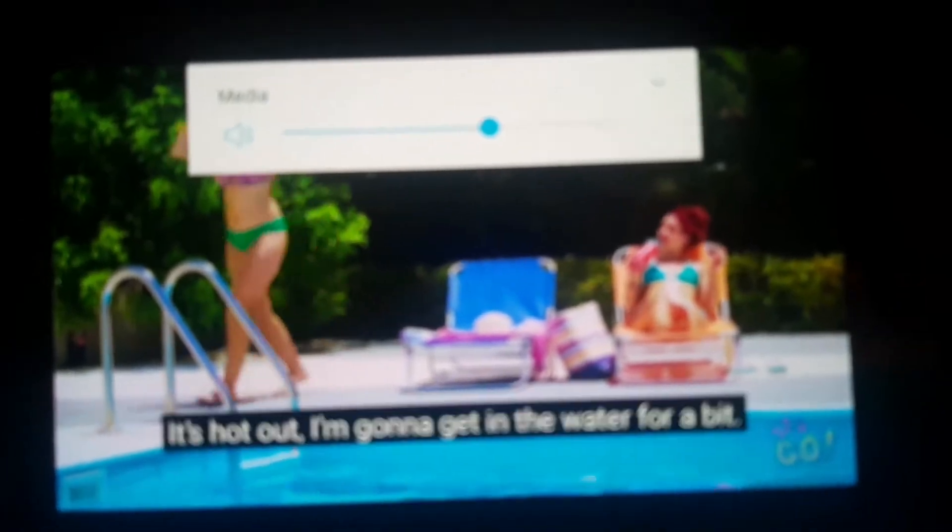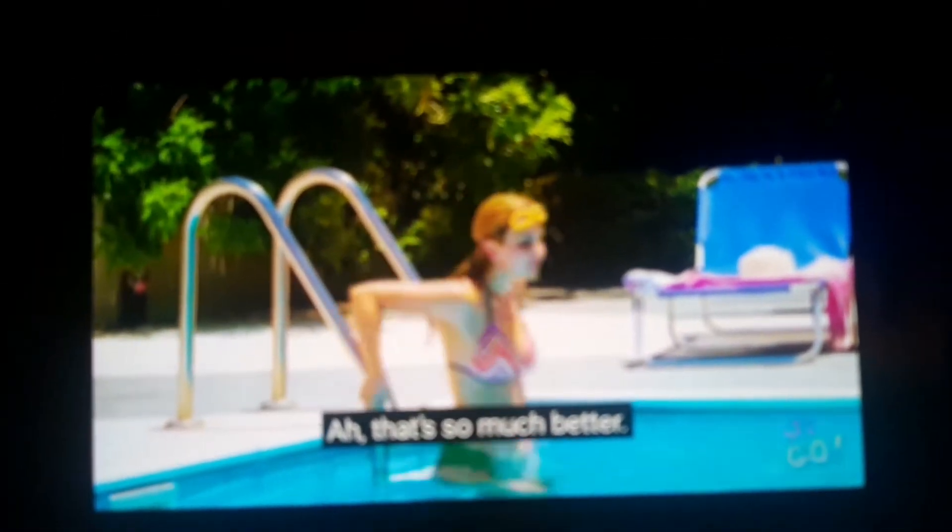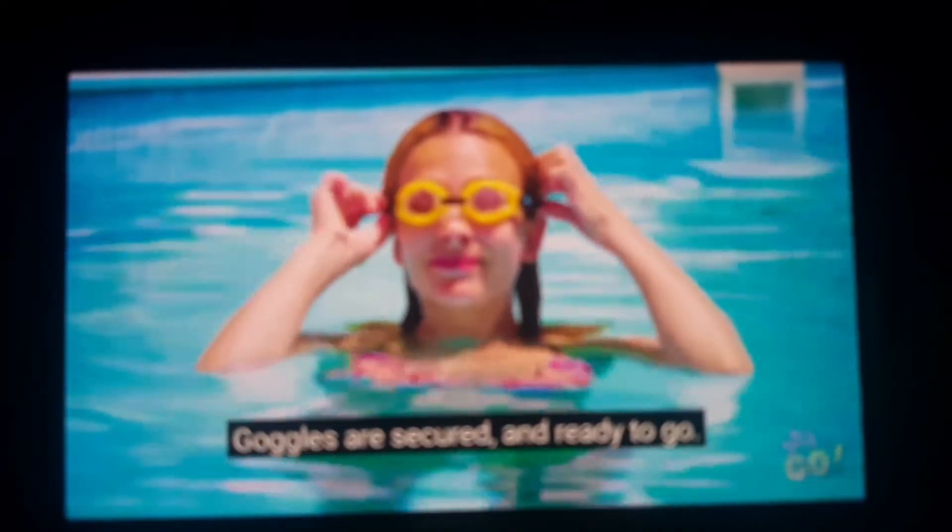It's hot out. I'm going to get in the water for a bit. I think it's time for a little duckling. The bottles are secured and ready to go.